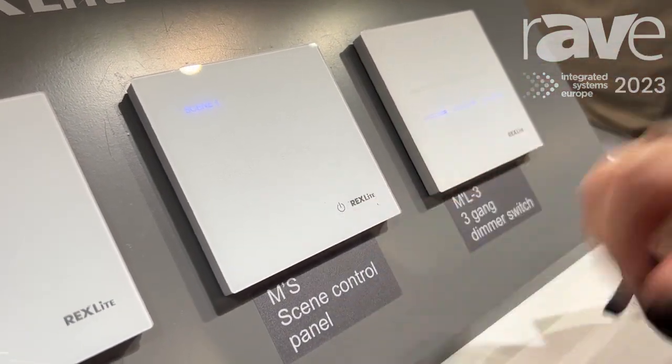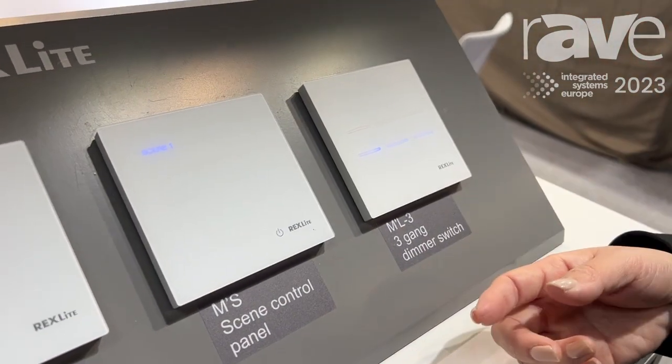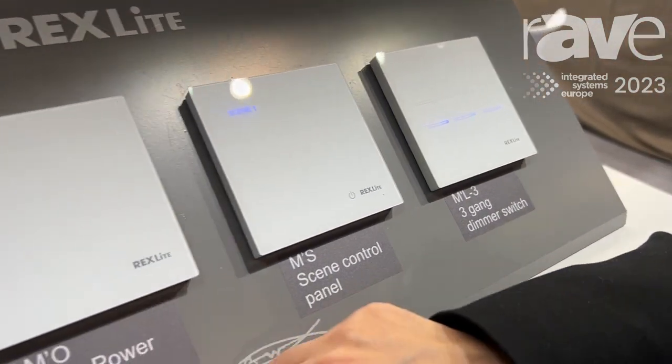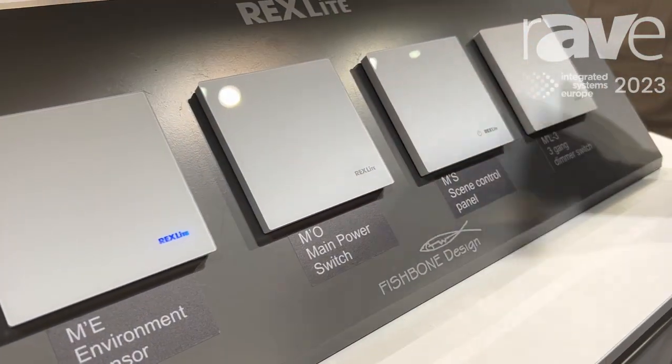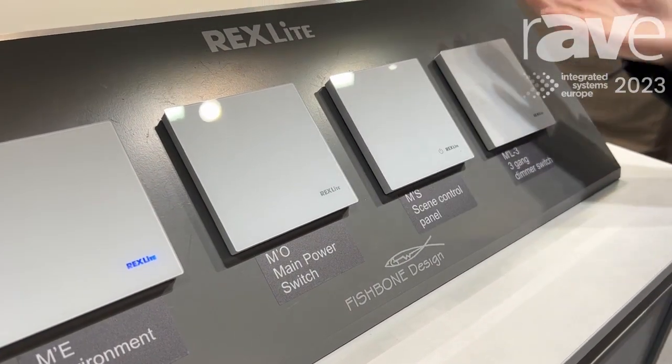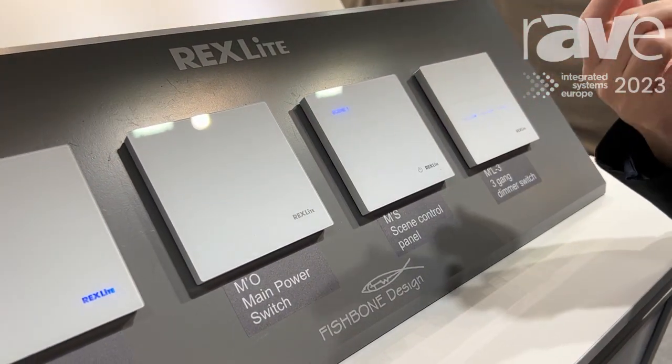When you go back home, you can touch scene one or any scene you like, and you can have that scene immediately. When you are leaving home, you can touch the main power switch to switch off all your lightings, and switch them on when you are back home.